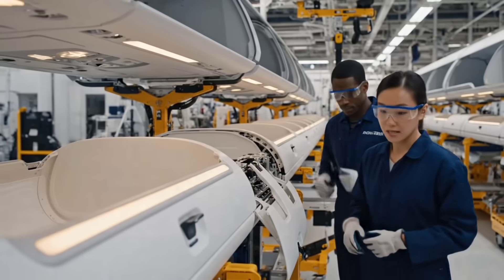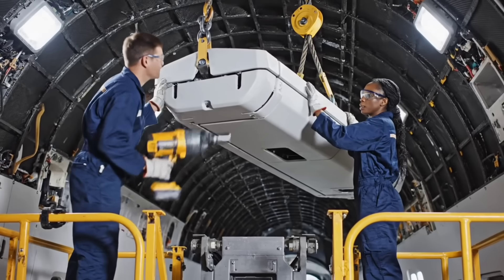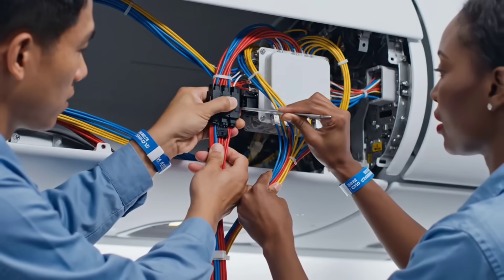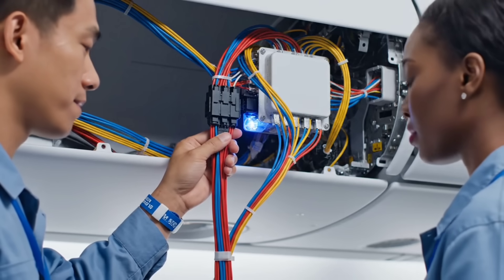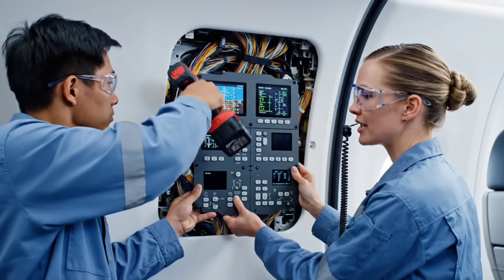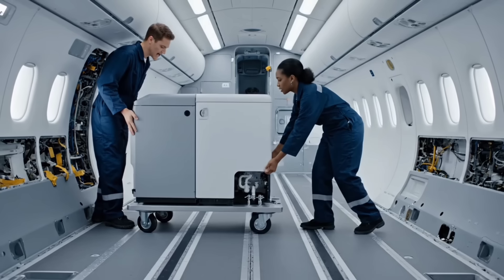Module ready for hoist. Center line verified. Lock in at rib 30. Bus A check. Pin integrity confirmed. Data port connection complete. Testing intercom line — pin locked.